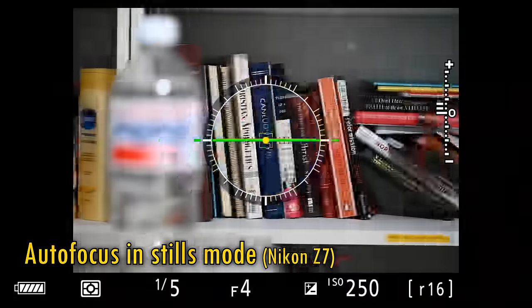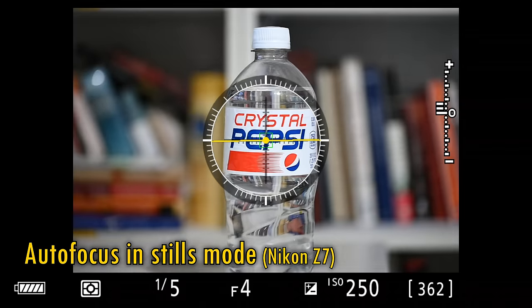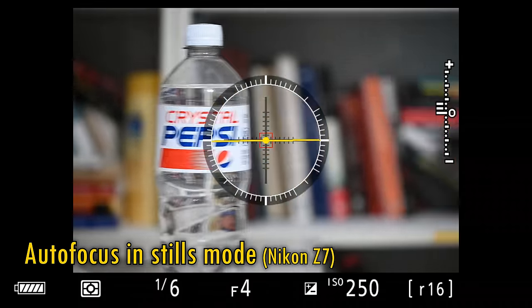The lens's autofocus motor is really fantastic. It's accurate, silent, and lightning-fast, as you can see. My Nikon Z7 is starting to feel more like my Canon EOS R5.